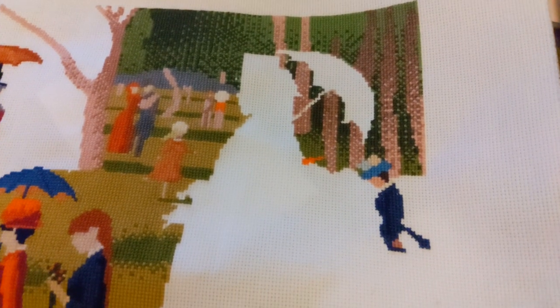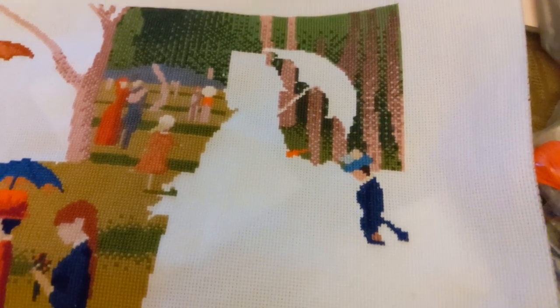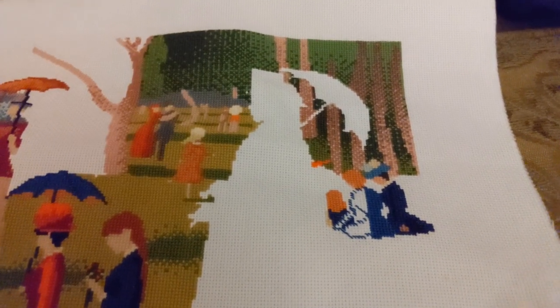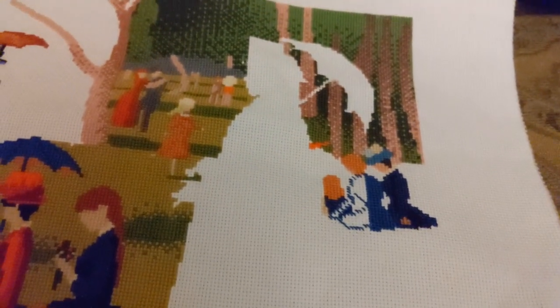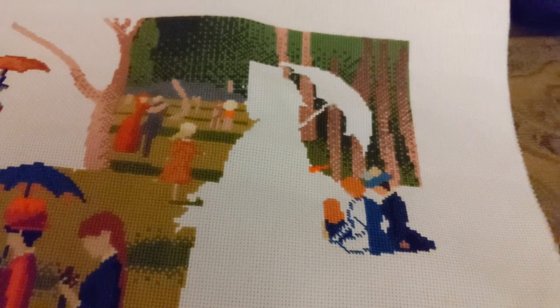Back to the full coverage, continuing to work in this section. I've reached 20 hours, which I think is amazing. I am so pleased with how the whole weekend went and with my progress. This is where I got to on this one tonight. I'll film a little recap wrap-up clip tomorrow.